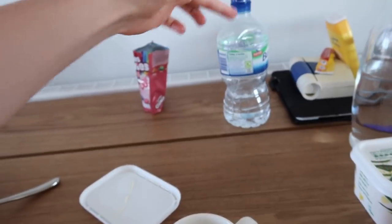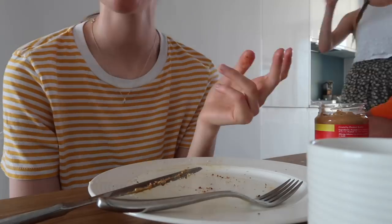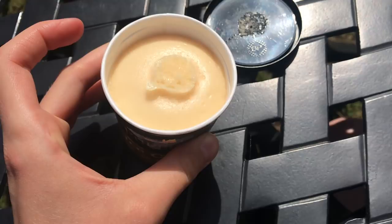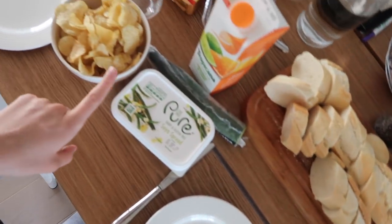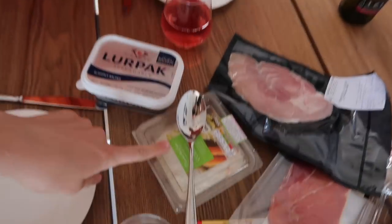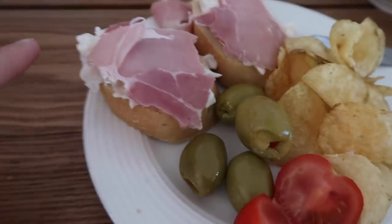By the way, I've drunk my hot water and I've got this water now to finish. We're now preparing for lunch. We've got some French stick, some Tyrrells crisps — the lightly salted ones, the best ones — coleslaw, olives, hams, and tomatoes. Quite a good little spread. I'm going for coleslaw and ham on the French stick.